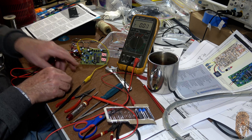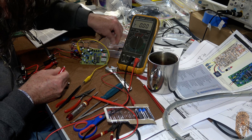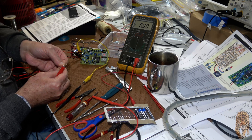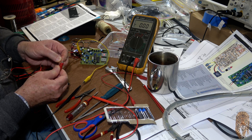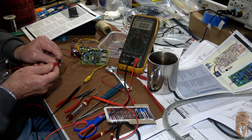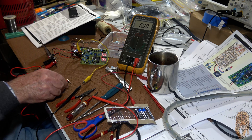Now we take that off and use the other resistor — the 5.6-ohm one. Apparently it's meant to read it accurately. Look at that — 5.6. Gorgeous.